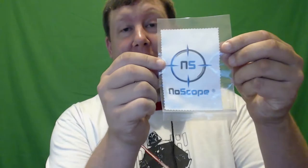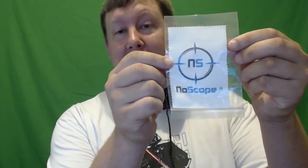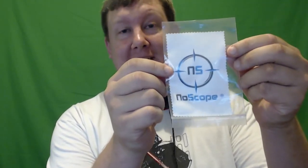First off they sent me some promotional stuff such as a magnet with all of their information on it, as well as a sticker that I can put on anything with the No-Scope branding on it. They also sent me a microfiber cloth to clean your glasses, which was really nice to have so I don't have to go buy one myself.